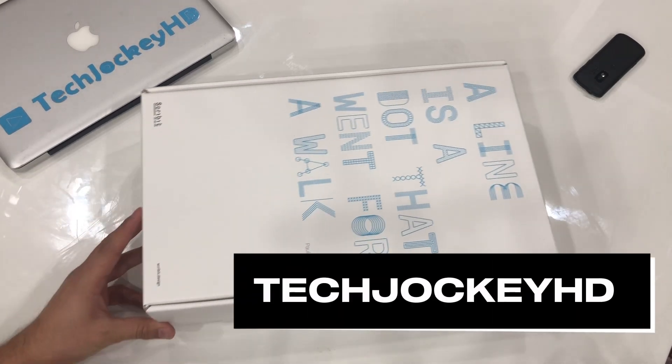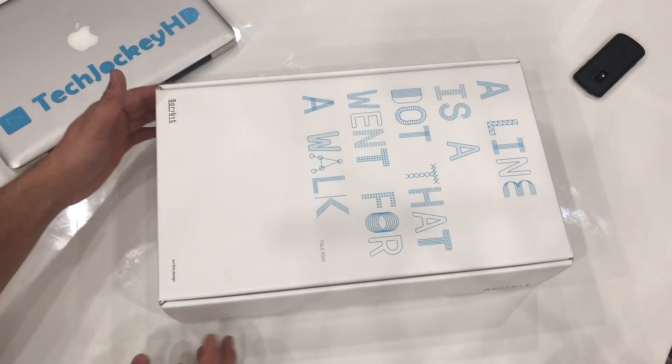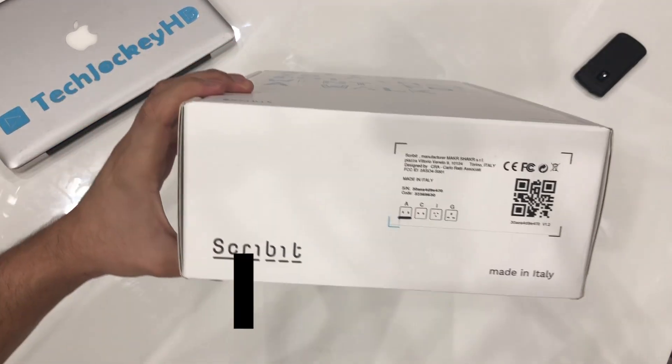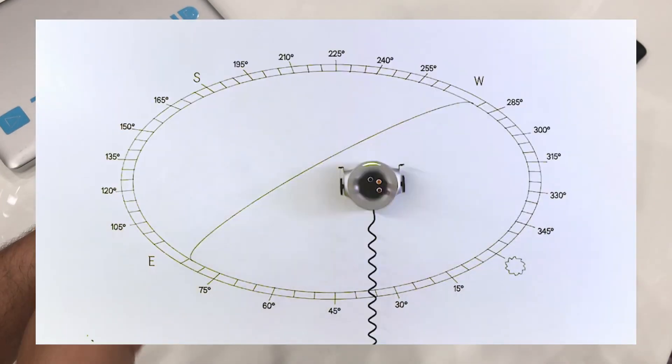What's happening everybody? This right here is one of the most entertaining inventions in the past few years, backed by the community in the shortest time possible. It's called Scribitt and it's basically a robot that can draw vertically on any surface.